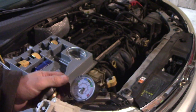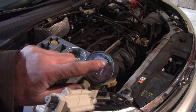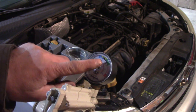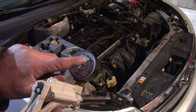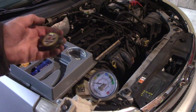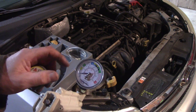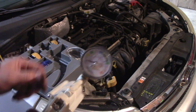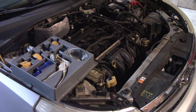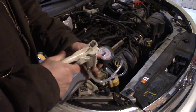The cap reads 18.5 PSI - it's a bit dark here so we're going to do between 17 and 19. We'll pump it up to there, which is kind of a lot; the only one higher is 20. If your cap doesn't say on it, you need to find out what your PSI is because you don't want to overdo it and cook something you didn't need to. So we'll pressurize this and find out where the leak is.